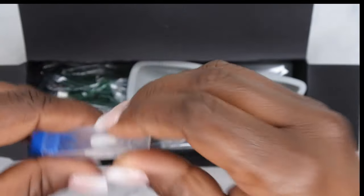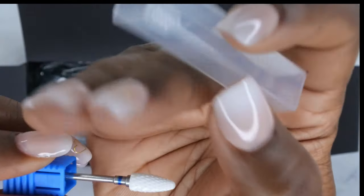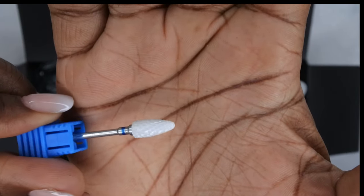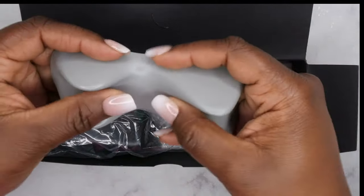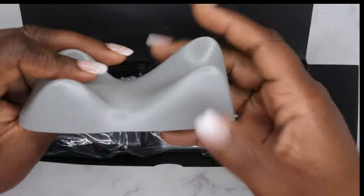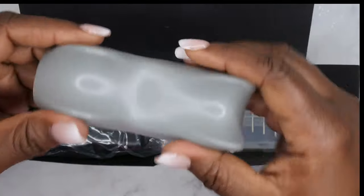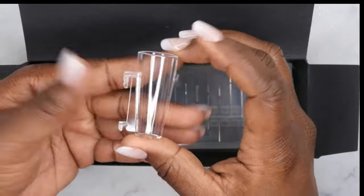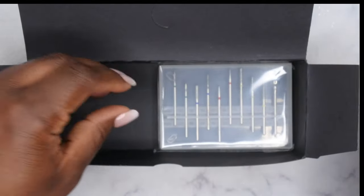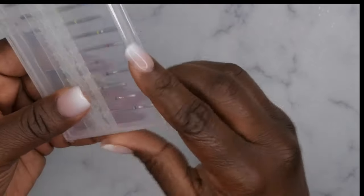It also comes with this cylinder bit — that one's also very coarse. And it comes with this really nice handpiece that feels like it's made of hard silicone with a rubberized texture, which is really nice. We also have the charger for the drill, the piece that clips onto the side of the drill, and a really nice selection of drill bits.